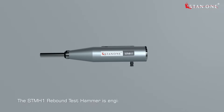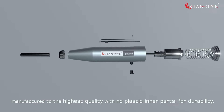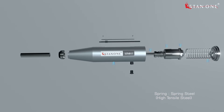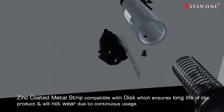The STM H1 rebound test hammer is engineered with an all-aluminum body, manufactured to the highest quality with no plastic inner parts, for durability. It also features a zinc-coated metal strip compatible disc which ensures long life of the product and will not wear due to continuous usage.